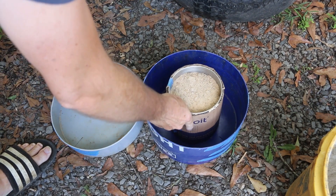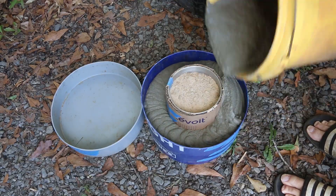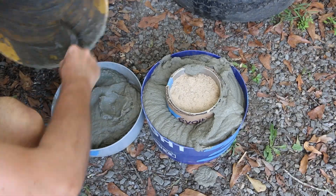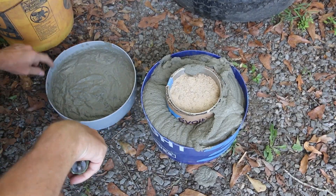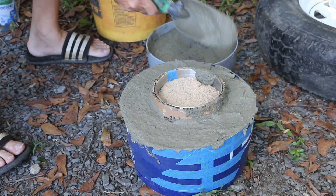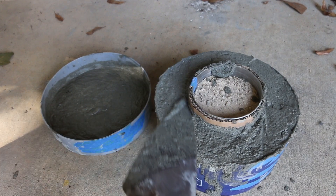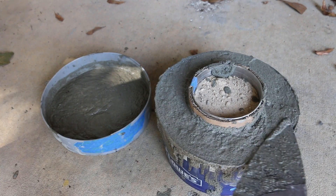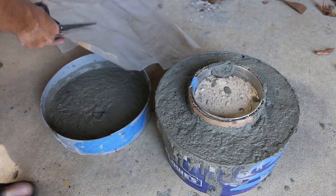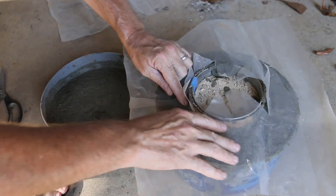I filled the canister with sand to keep it weighed down. Right now the enemy of this AirCrete is air — I need to get this top surface protected with some plastic to keep those bubbles from bursting too soon. Of course, I should have had this prepared ahead of time.